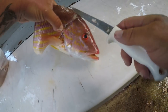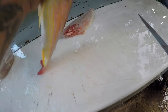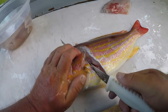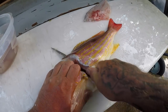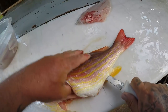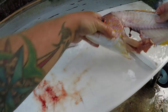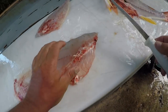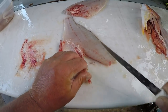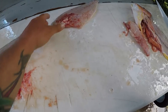I think I'm gonna leave this fillet right here with the skin on — I think I'm gonna grill that one. Some nice grilled lane snapper, that'll be awesome. You can almost see through those bones. We'll just take this ribcage out — just like that. That'll be really nice on the grill.